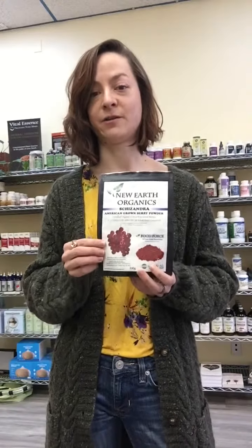So this is schizandra berry. In Chinese medicine the name translates to the five flavor berry, and it really does have all five flavors: sweet, sour, salty, pungent, and bitter — all in one berry. That's incredibly unusual; it's actually the only plant or food known to have all five flavors. In Chinese medicine, each flavor affects a different part of the body, and sour — which is the predominant flavor of schizandra — is what enters the liver meridian.